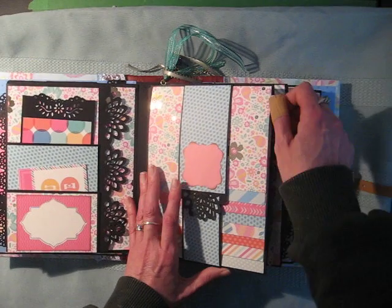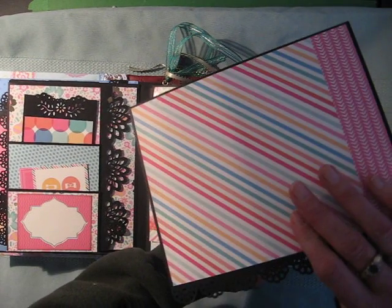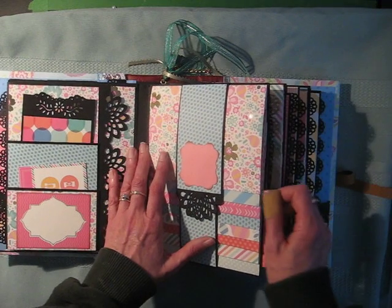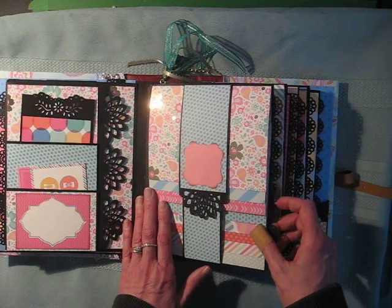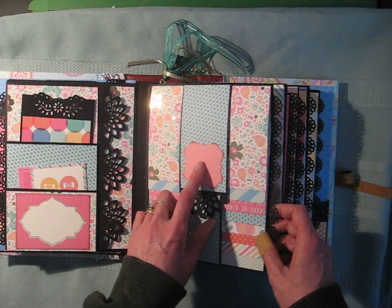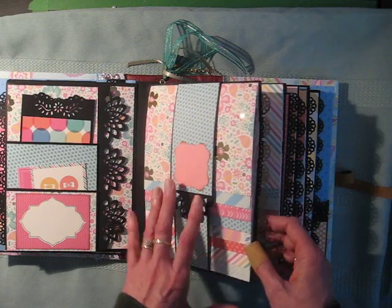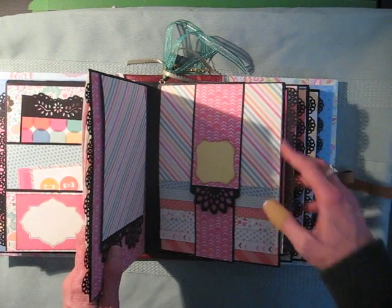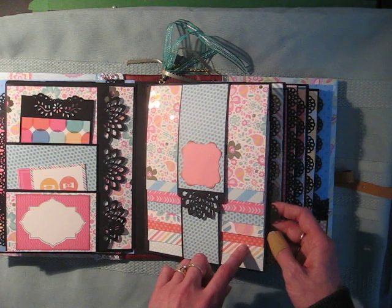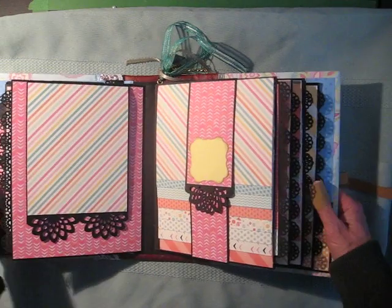There's the other waterfall — again, beautiful, colourful paper. I won't go through each page, there's too many of them. But basically on this album, each waterfall holds about 96 photos total. There's room for 15 photos on these waterfalls.